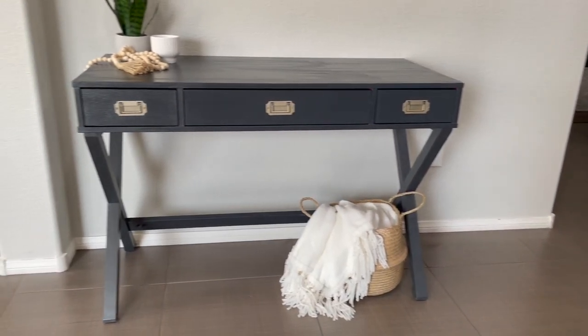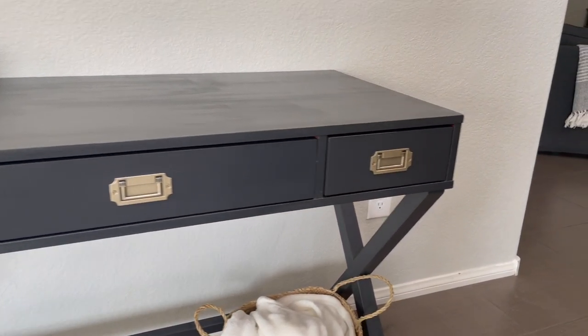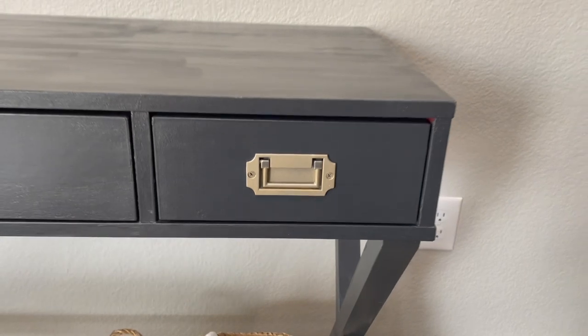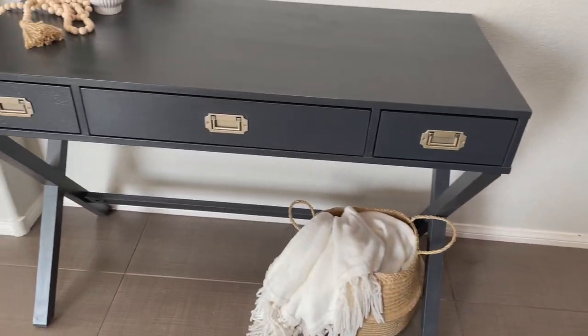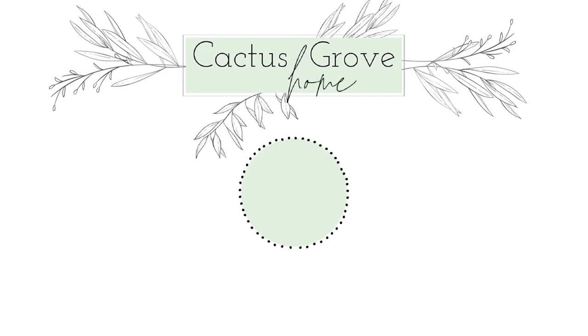I love the way this desk turned out. It's going to fit perfectly in our little office den area, much better than the red did. I hope you enjoyed this video — if you did, please give a thumbs up, and don't forget to subscribe to see more DIYs and furniture flips in the future. Thanks, guys. Bye.